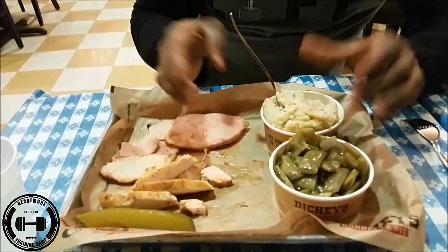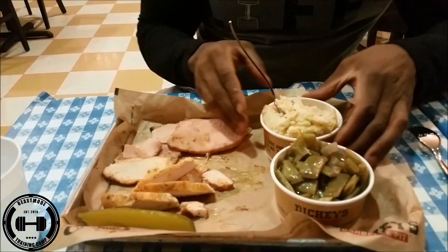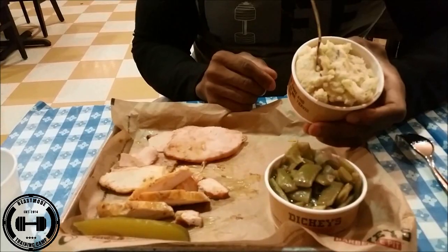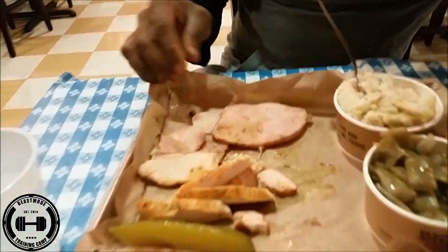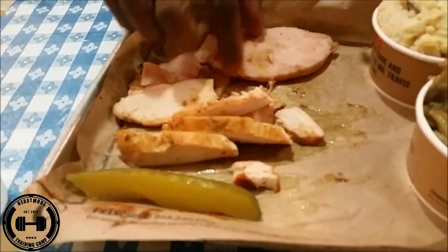Instead of getting a baked potato like I usually do, I decided to get a side of mashed potatoes. Keep in mind I plan to go to the gym in a couple of hours, so I don't want a really heavy meal. I got mashed potatoes, green beans, four ounces of chicken, and four ounces of turkey. Since this is a barbecue place, they put it in the smoker and it gives you that crazy tasty flavor — like making turkey on a skillet at home versus having it smoked at a barbecue place, it's two completely different levels.